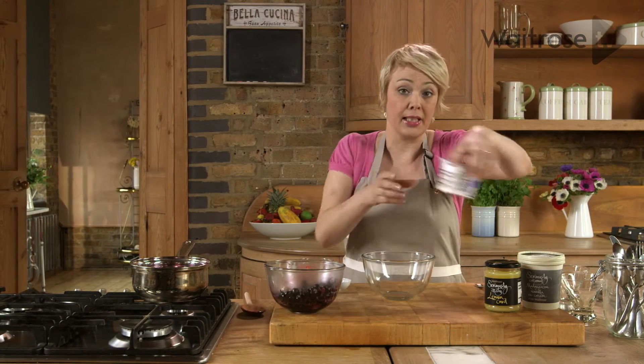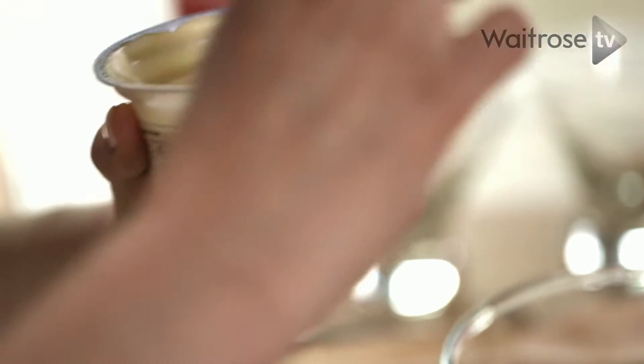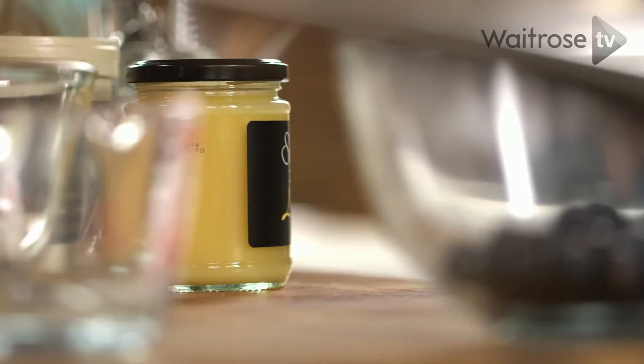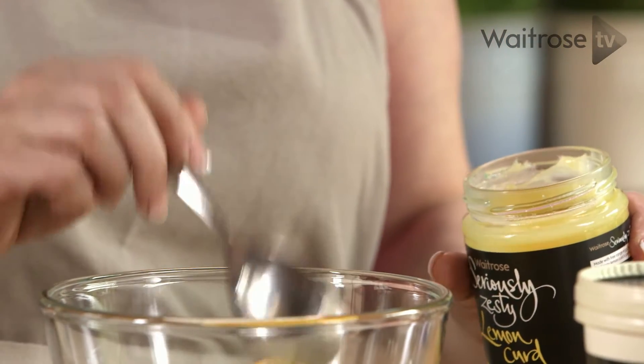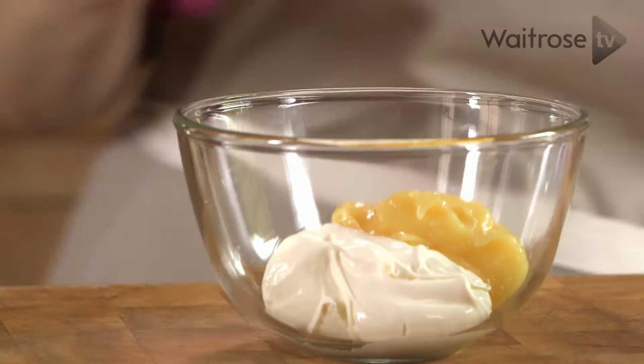Now I'm going to mix together some crème fraîche, tip it into a bowl, and then I'm just going to stir in some zesty lemon curd. I need about four tablespoons. Let's give that a good mix around.